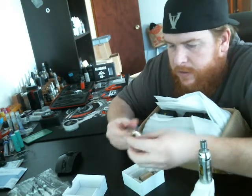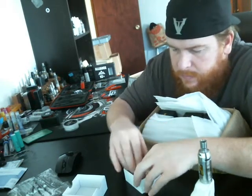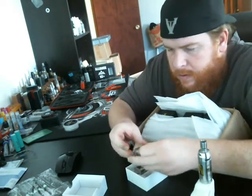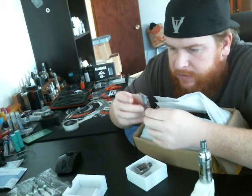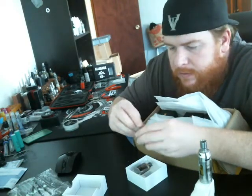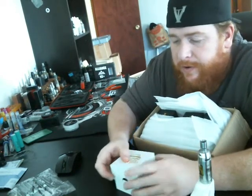So much airflow. My guy over there just doesn't play. When they do something, they do it right.